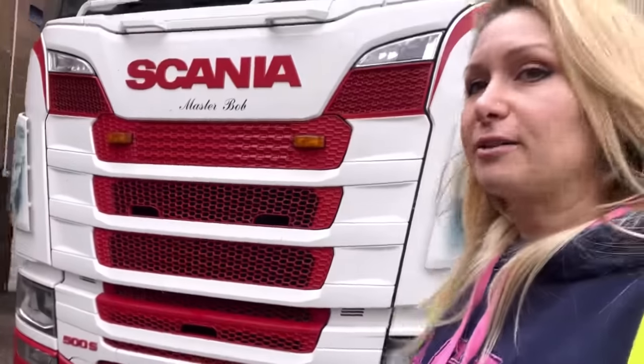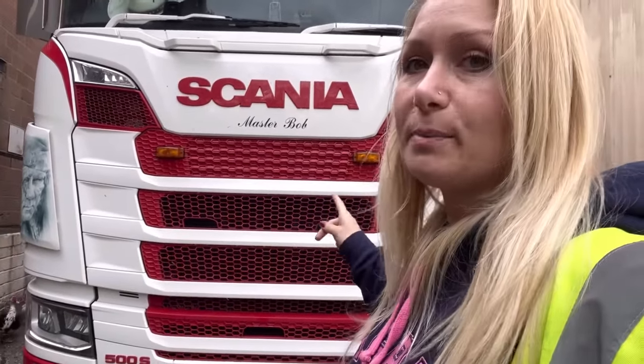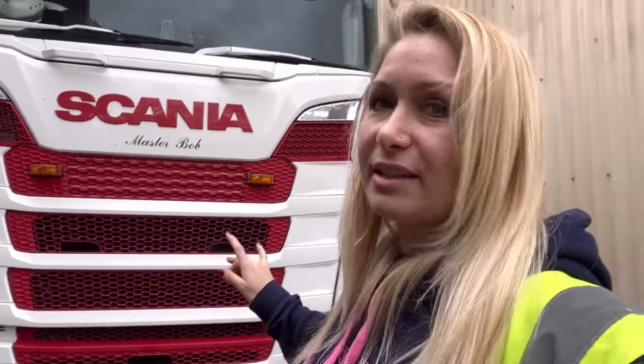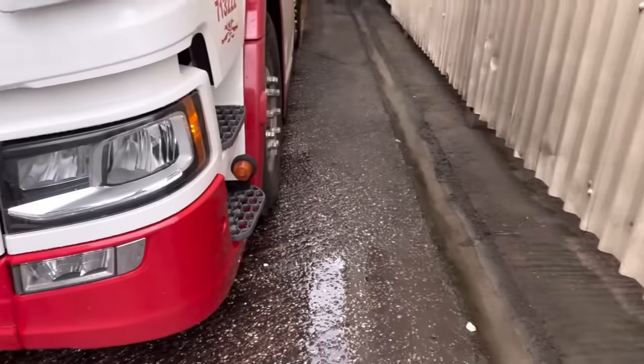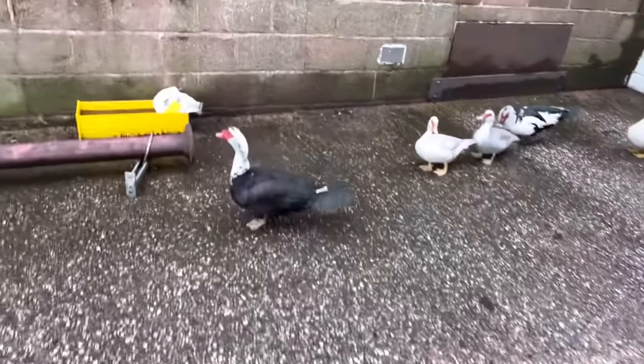On the front of this particular truck I've put two double burners on — normally I've had four before but I went for two for this one, it just seemed right. Spot lights on the mirrors and on the step, and there's some ducks. Hello ducks!